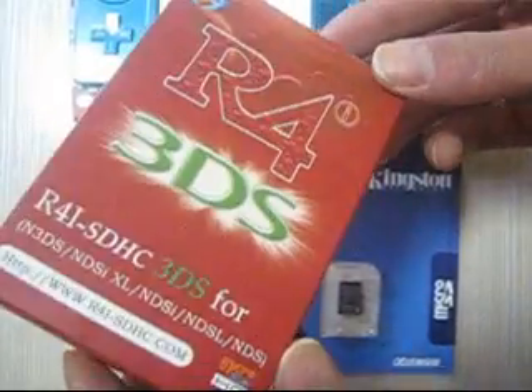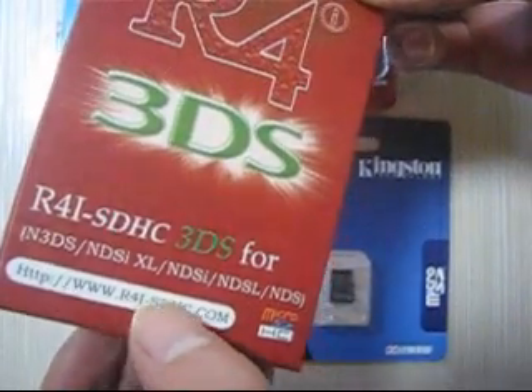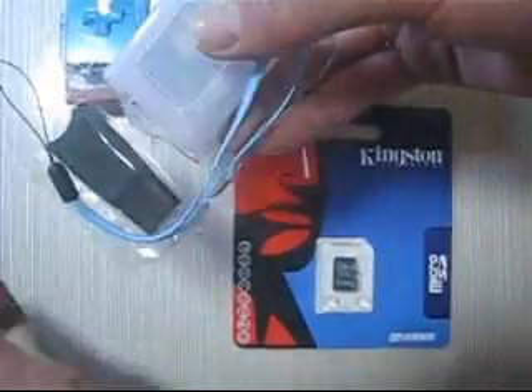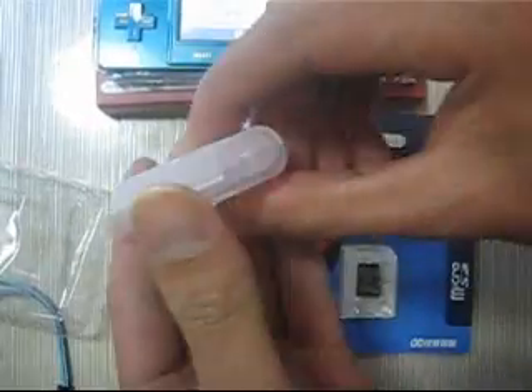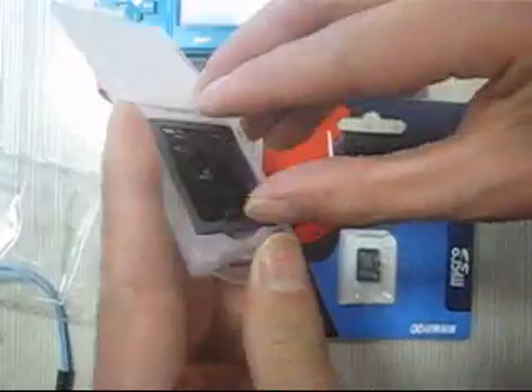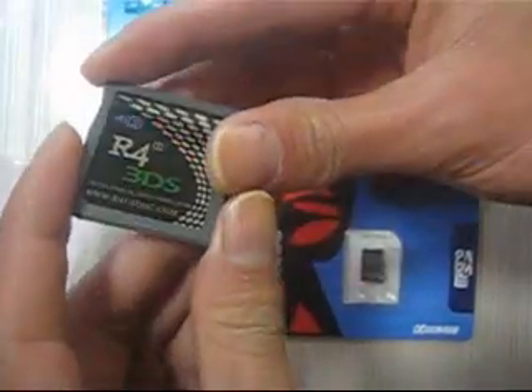This is the R4i 3DS card from r4i-sdhc.com. Now let's open this box. We got a USB adapter for your memory card and the R4i 3DS card for your 3DS console.